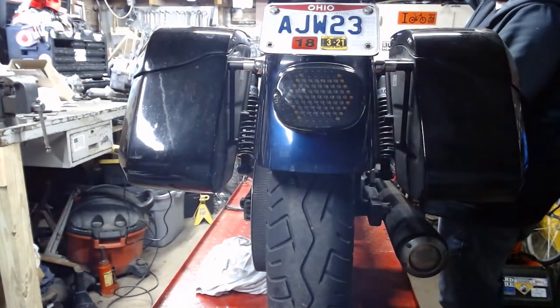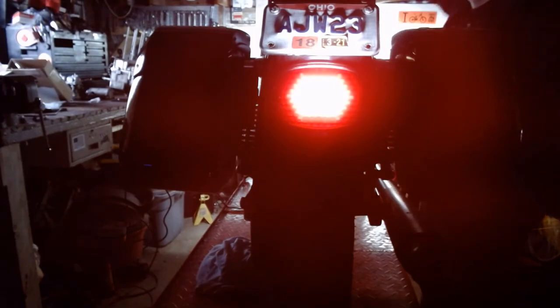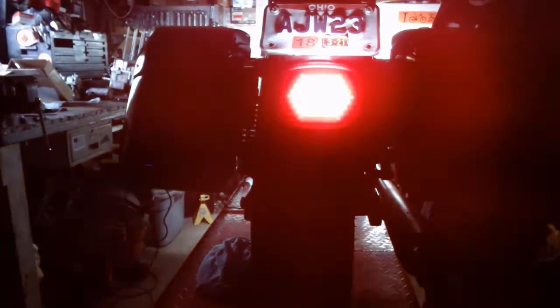Now we'll go with that setup at night — garage darkness. Running light, brake light — oh, that's nice. Let's do that again. Oh yeah. And turn signal with the brake light on, turn signal with the brake light off. Yeah, that's really nice. You can see that really well.